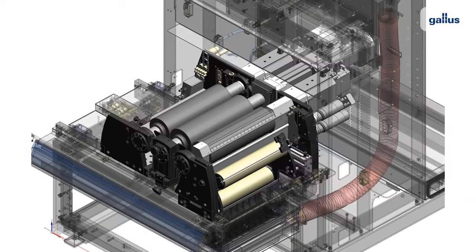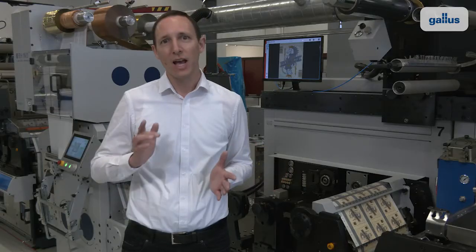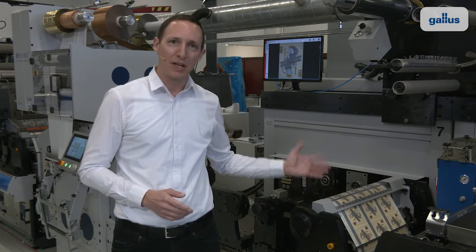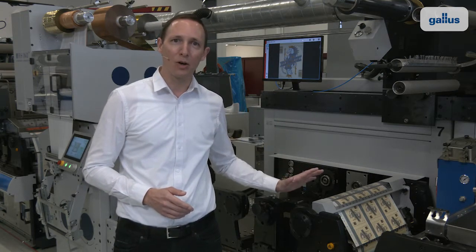Three identical drive sections are built into one printing unit, all accessible from the front and at an ergonomic height regardless of the body size of the operator. This system enables the optimized economic operation of the RCS.